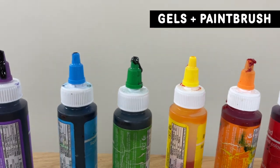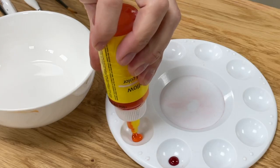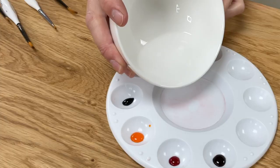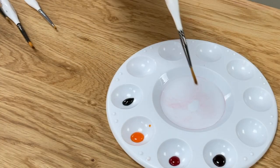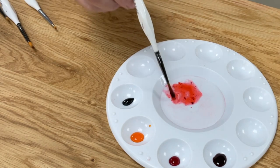Painting with gel colours is easier than buttercream, I think, because you're only creating colour, not texture, so there's less to think about. Mix gel colours to thin them out using any clear alcohol like vodka, or you can use a clear flavour extract like clear vanilla.